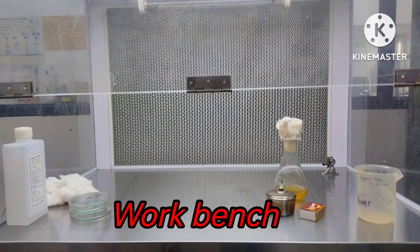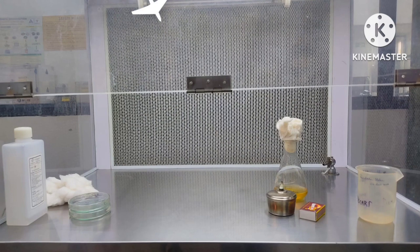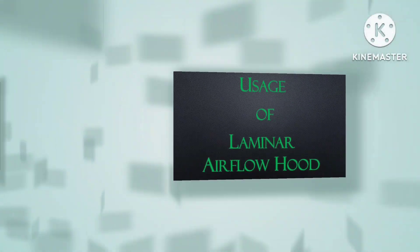Next is the workbench — the flat table area inside the enclosure. The work surface is often made of stainless steel, as it is resistant to biological contamination, easy to disinfect, and does not require any special coating. It is also sturdy and will support mostly any lab equipment used in a microbiology laboratory. Now let's move on to how to use a laminar airflow cabinet.